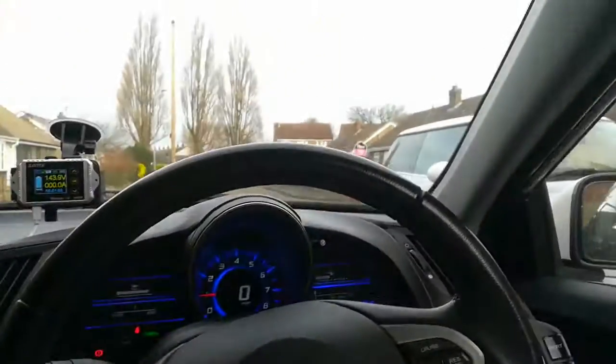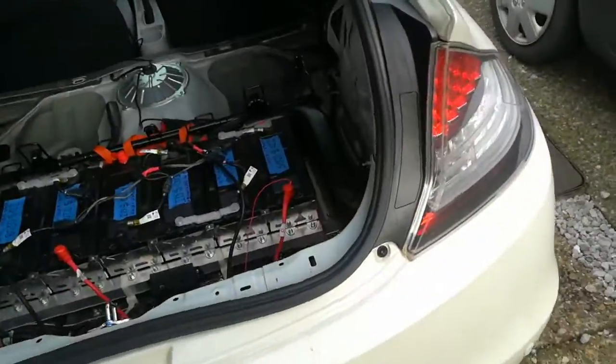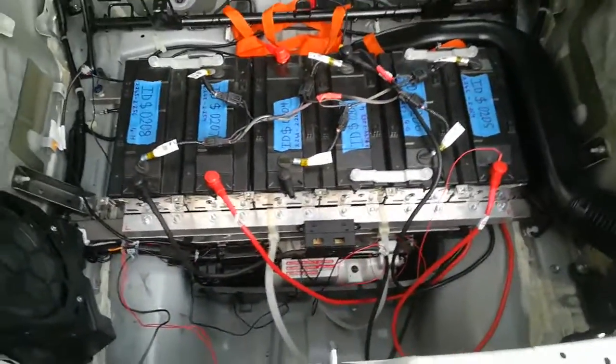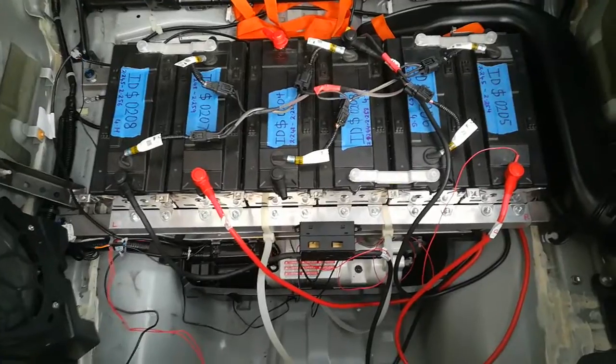That's all in and working, and if we look in the back briefly we'll see it's a rat's nest. Remember what I've said — this is all just proof of concept. Once this is all working and we've sussed out all the circuits we need, all this will come out and it will be back in a much neater setup.